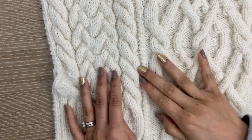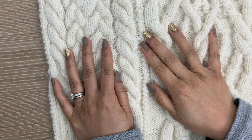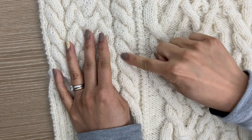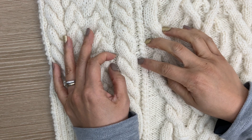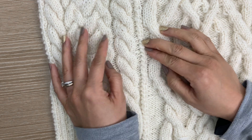Just as a refresher from last video, we were working on cables that worked across knit stitches — just knit stitches crossing over each other. You end up with something like this: a column of stitches that's knits on a background of purls here in the middle. And you can do some interesting things with those.